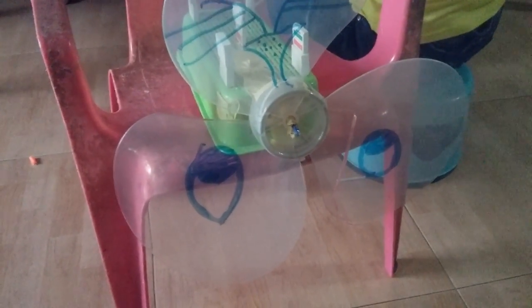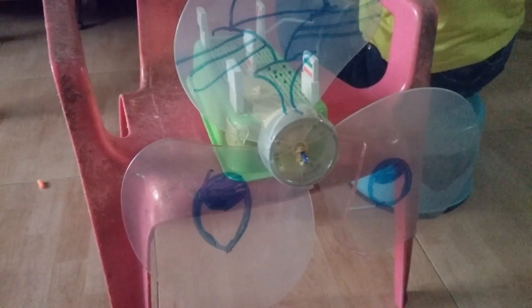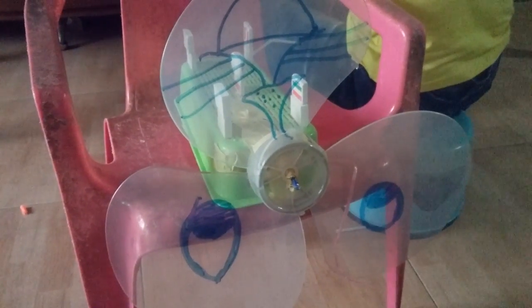I will show you how to make a really cool fan of the bag. This is how you make a really cool fan of the bag.